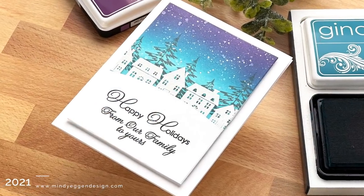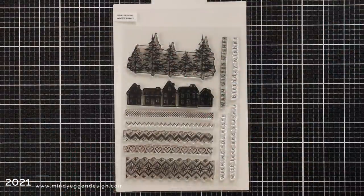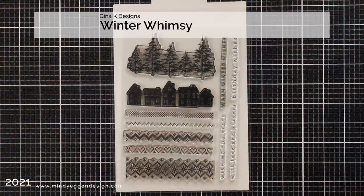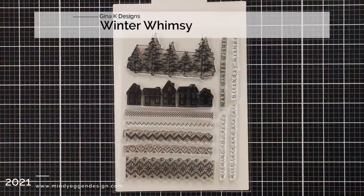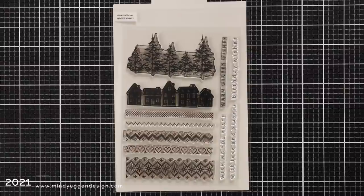One of the main stamp sets that I'll be using today is Winter Whimsy from Gina K Designs. This is currently in the Winter Whimsy card kit and I really loved these houses and these trees. There are also some skinny sentiments on here and some sweater patterns which I'll be using at a later date.